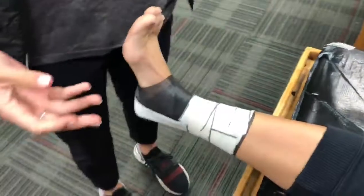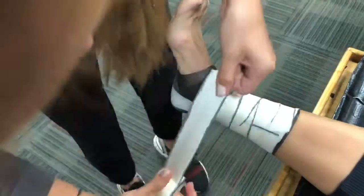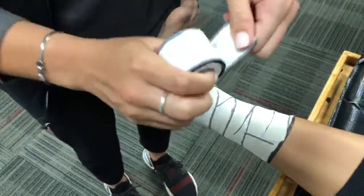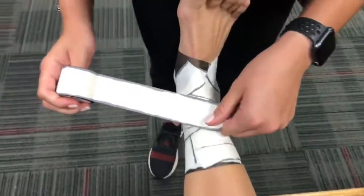You're going to do that two other times on top of this. For sake of time I'm going to move on, but then you're going to go all the way down with your c-strips, and then we're going to go into the heel locks and figure eights.